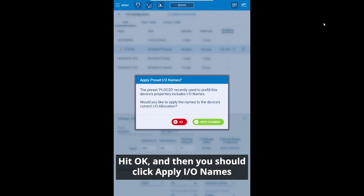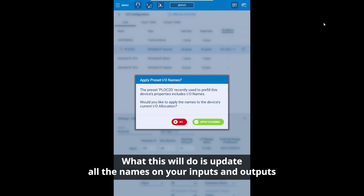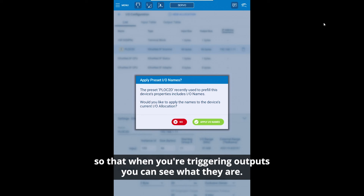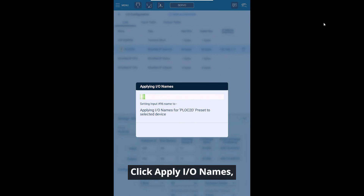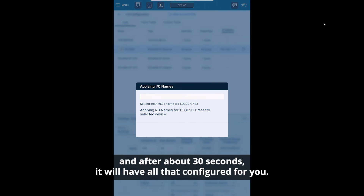Hit okay and then click apply IO names. What this will do is update all the names on your inputs and outputs so that when you're triggering outputs you can see what they are. This makes it a lot easier to do manual things. Click apply IO names and after about 30 seconds it will have all that configured for you.